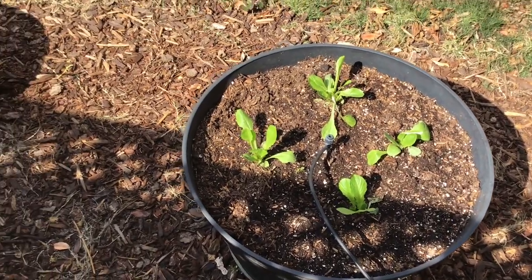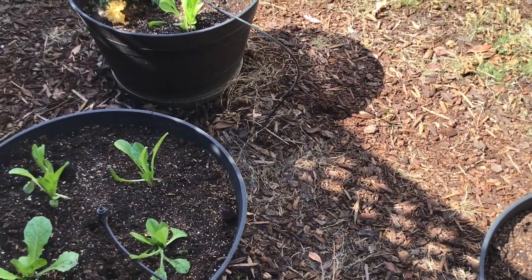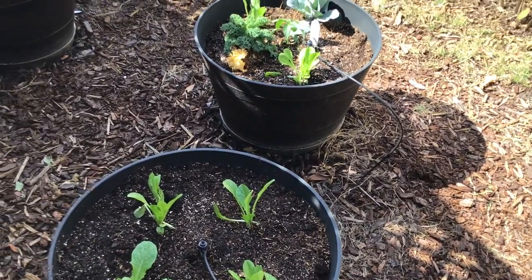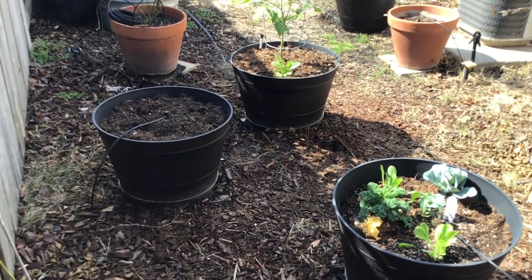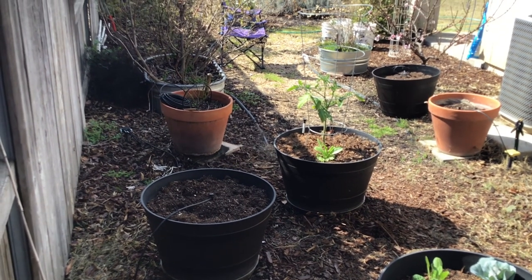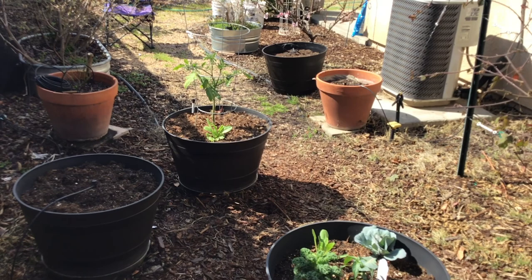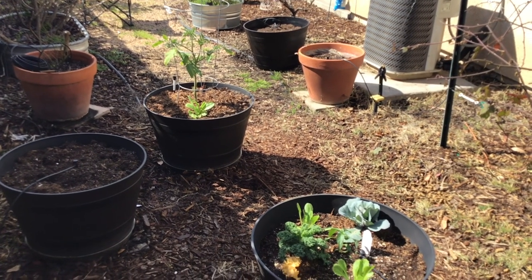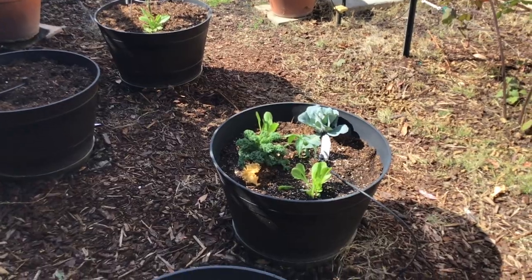Does preparedness and gardening have anything to do with one another? I would say yes — any time you're working to gain skills to become more self-reliant and be able to produce food in a situation where maybe you can't just go pick it up at a grocery store, you're absolutely becoming better prepared.